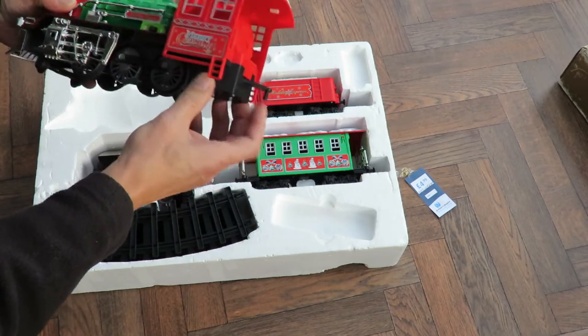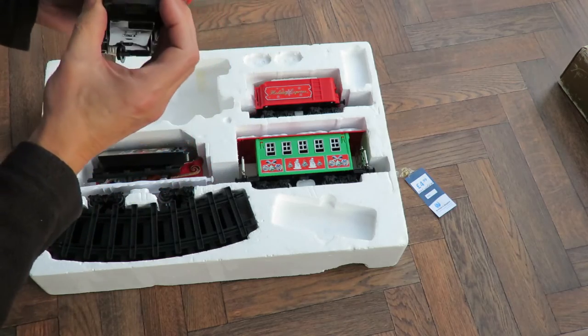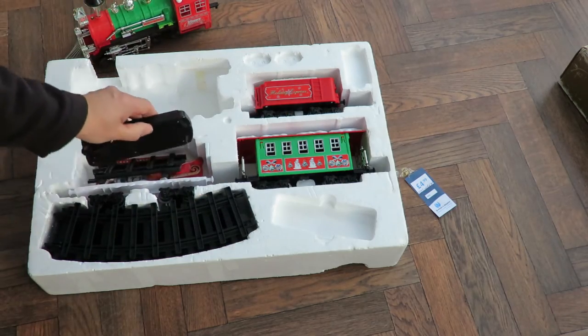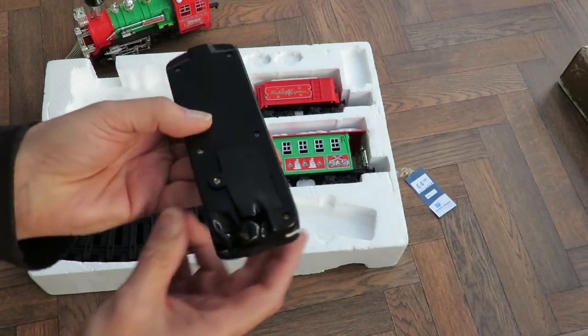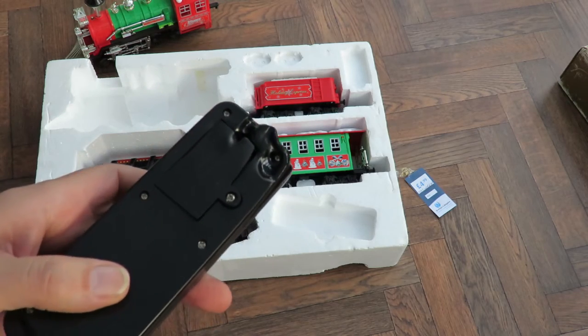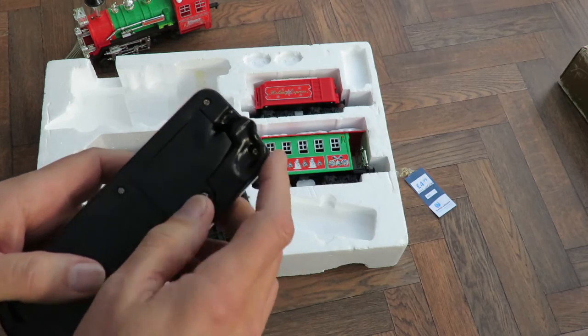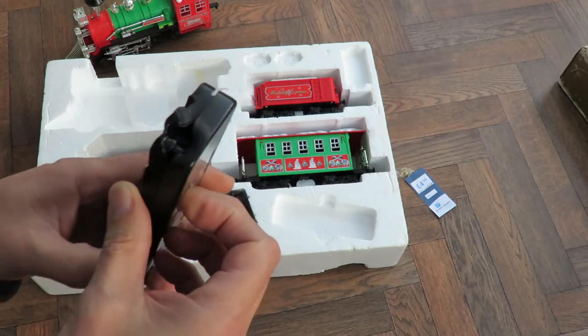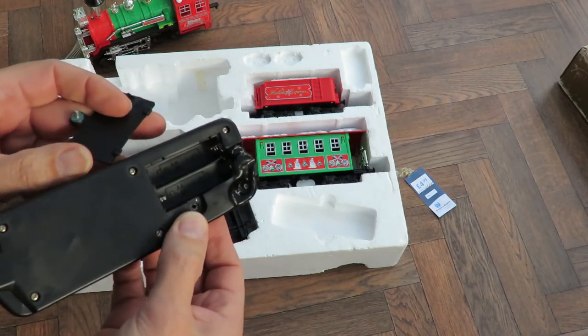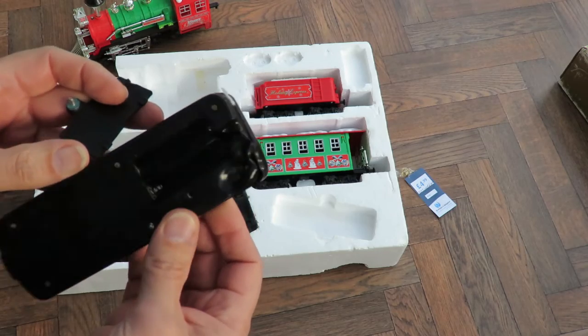We'll have a look and see if it's got any batteries in it — hopefully not. I think the control is a bit of a giveaway though. Looks a little bit melted at the end, doesn't it? It should have two AA batteries.